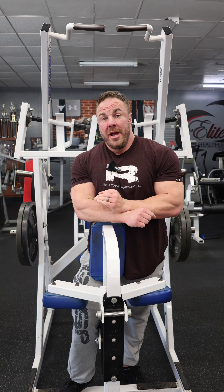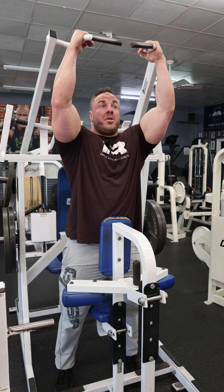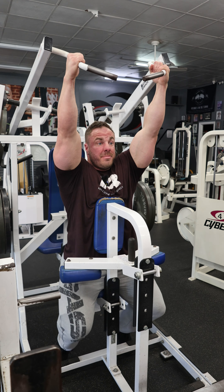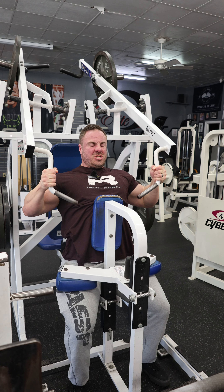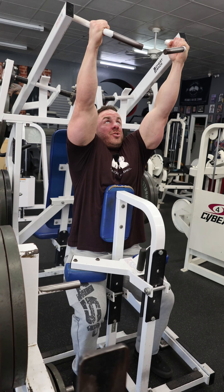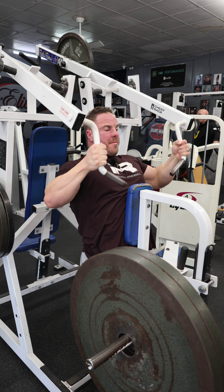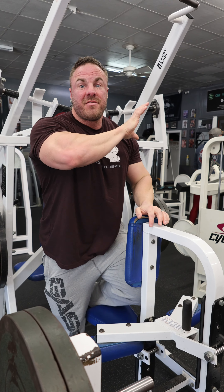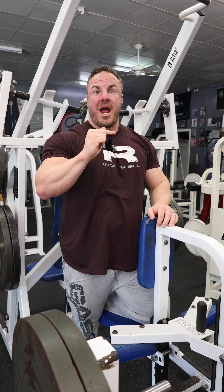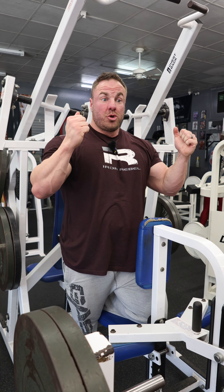Another cool way you can really drill your upper back: see these handles here? Grab those with a neutral grip, same position. Kick the feet up, and then come down and squeeze the upper back, stretch, squeeze the upper back, stretch, squeeze the upper back. With this, I feel it everything from rear delt to rear delt, and then down to the bottom portion of my traps.